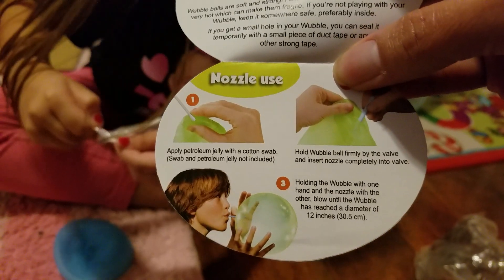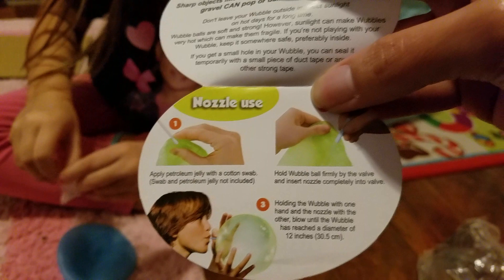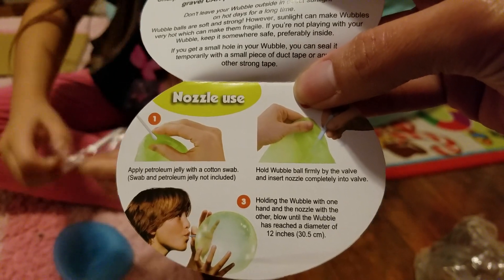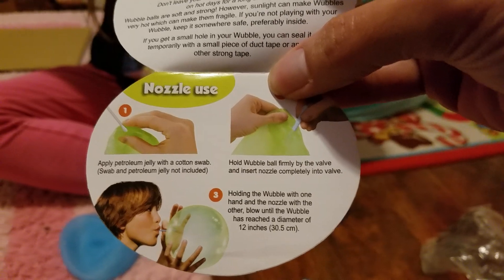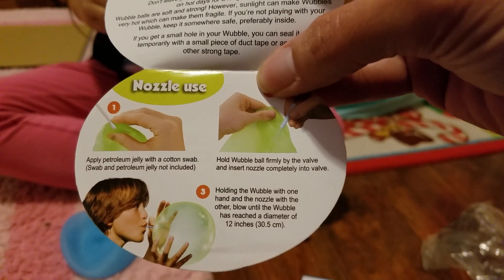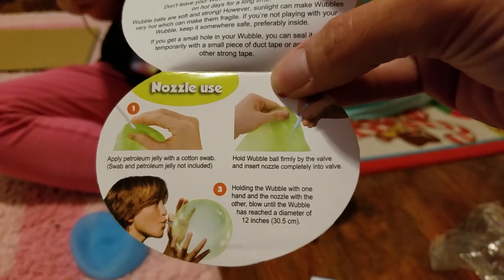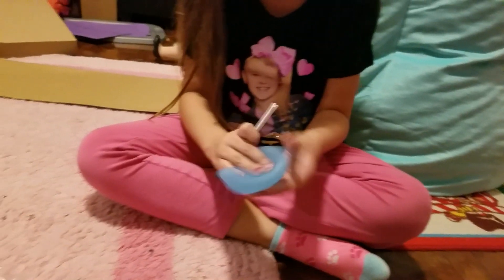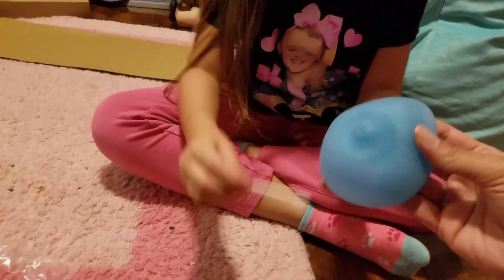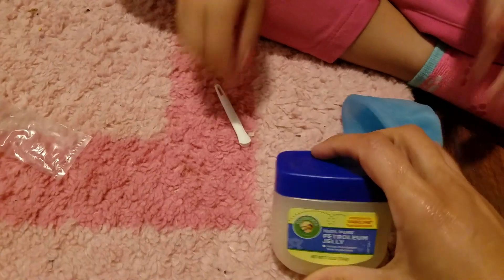Apply petroleum jelly with a cotton swab. Hold Wubble Ball firmly by the valve and insert nozzle completely into the valve, holding the Wubble Bubble with one hand and the nozzle with the other. Blow until the Wubble has reached 12 inches. So we need to go get some Vaseline — I didn't know you needed it. Here's petroleum jelly.